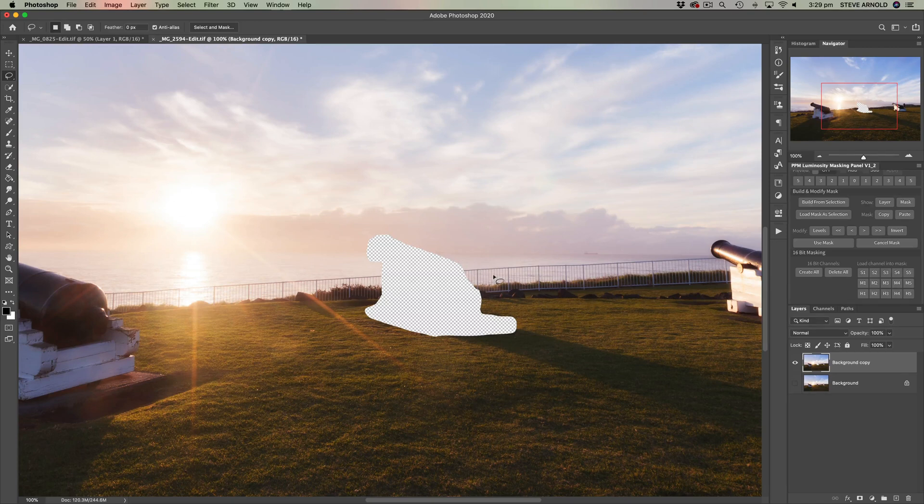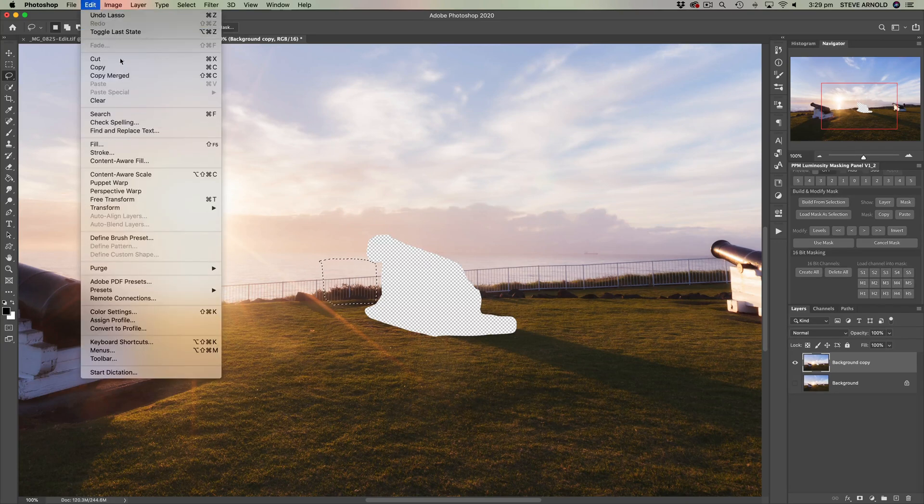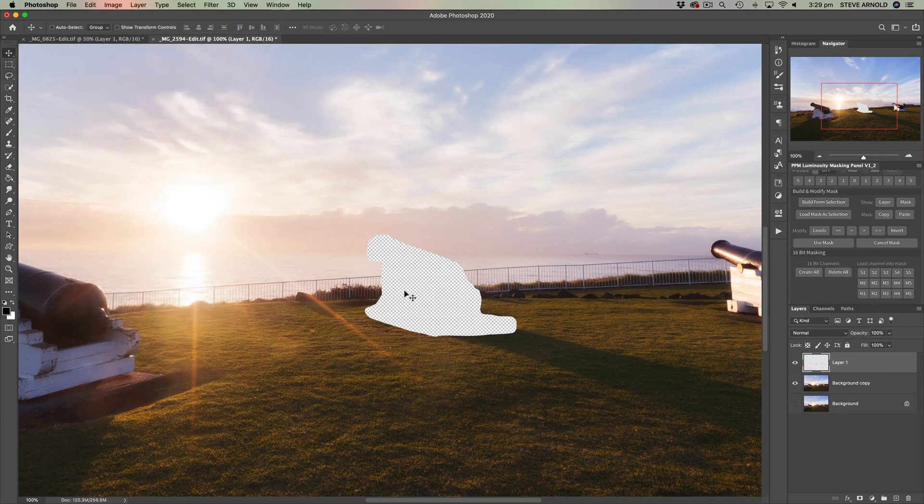Let's do the difficult bits first, which is going to be the railing. What I'm going to do is select part of the railing here, then Edit > Copy Merged — you can use the keyboard shortcut Command+Shift+C, or Control+Shift+C on Windows. Then Edit > Paste, and with the Move tool I'm just going to drag that across and use the arrow keys on the keyboard to fine-tune the positioning, just looking to roughly line it up.